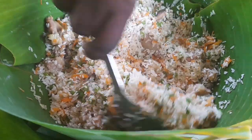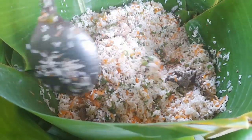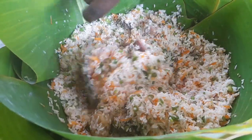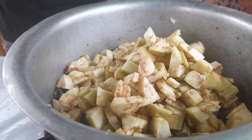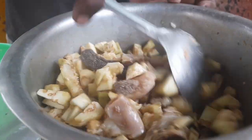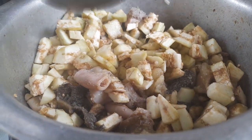Allow it to boil, and don't forget to add water underneath. As our rice is steaming, I am adding eggplant into our offals to make soup. The reason why I am adding eggplant is to come up with thick soup, because normally offals don't produce thick soup on their own.